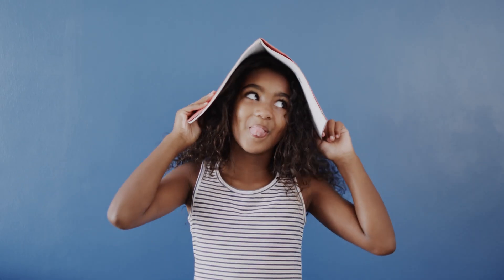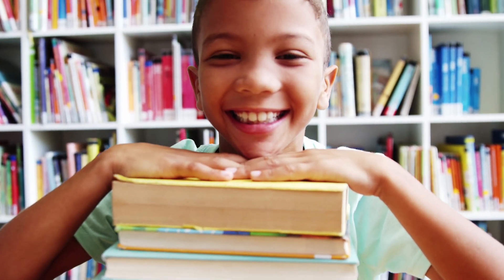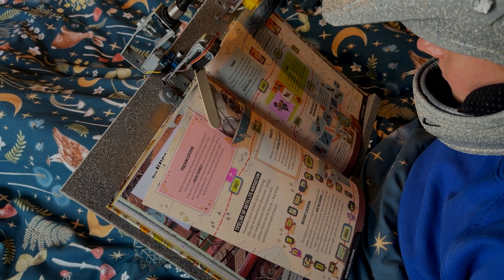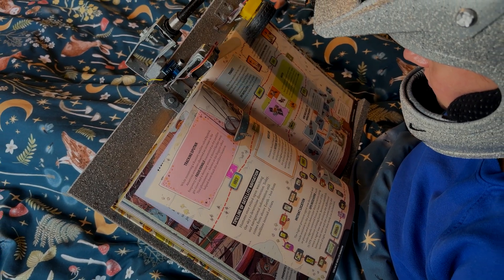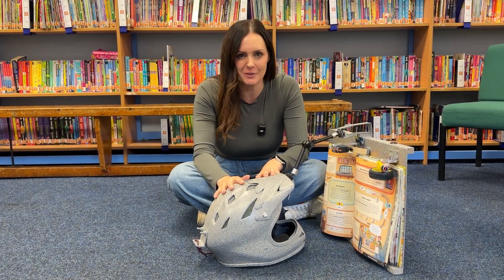Filled with words, lots of pages made of paper! A massive thank you to Isaac for his incredible invention idea.